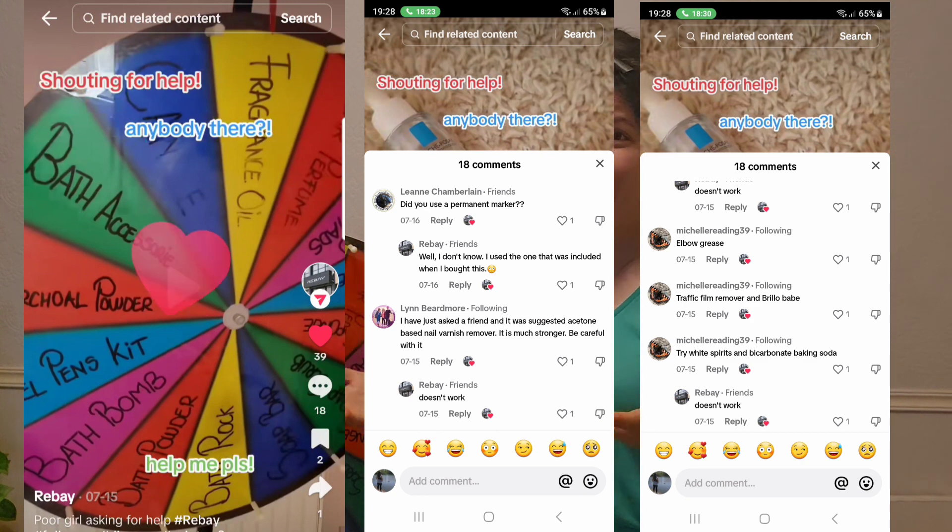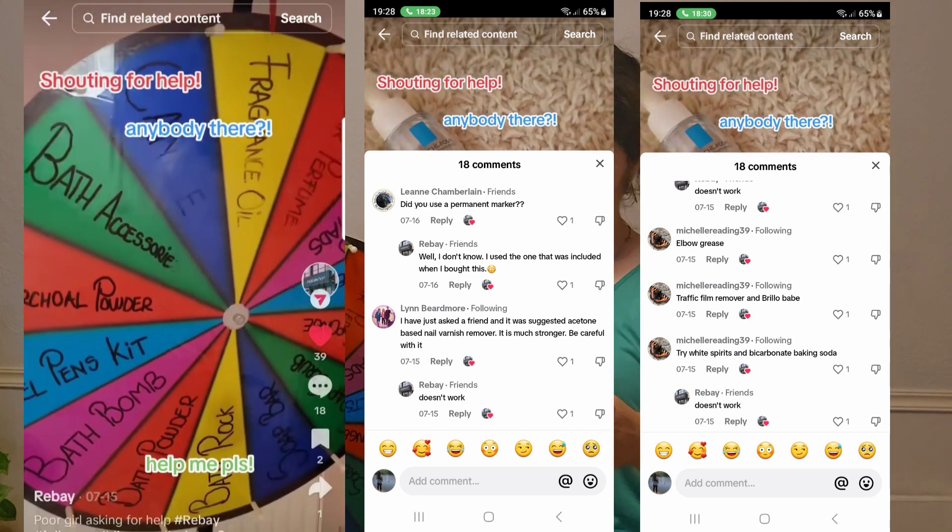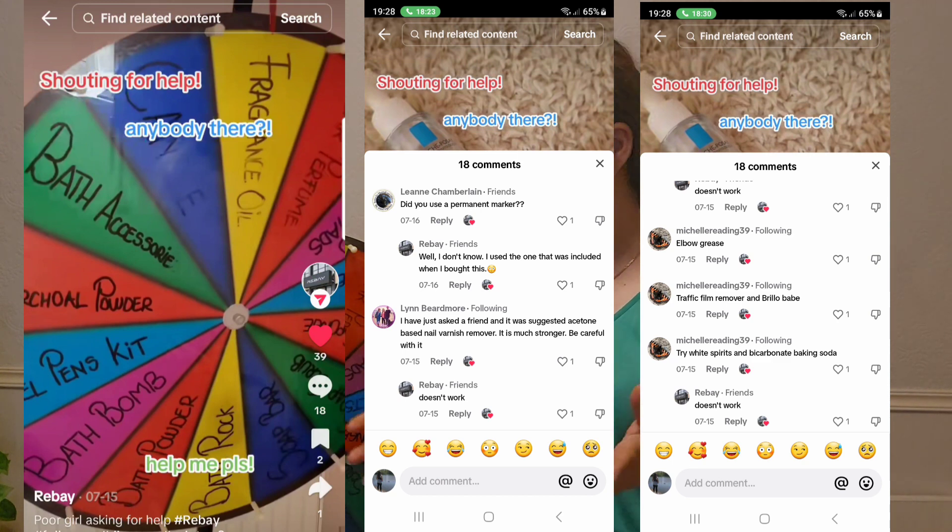I had no idea how to clean it up, so I posted a video on TikTok asking people for ideas. Most people told me to use certain items, so I'll go through them and let you know if they work. If you're facing the same problem, watch this video — it might help you out. Make sure to watch till the end, and if it's useful, like and subscribe to my channel.